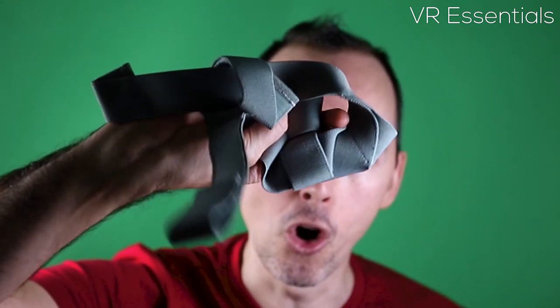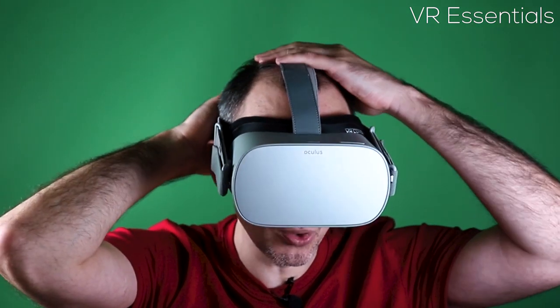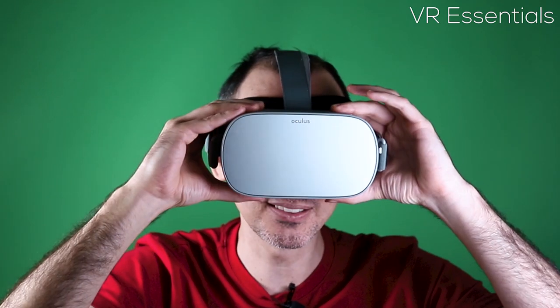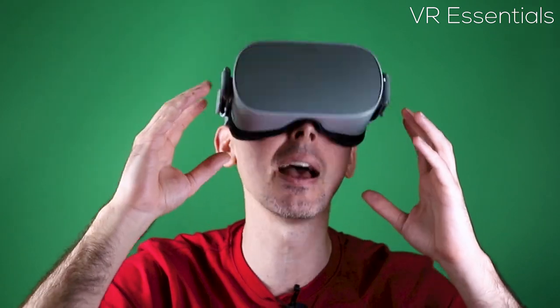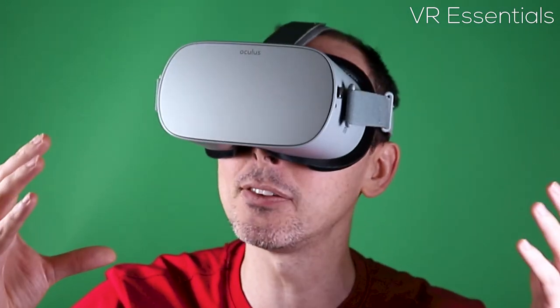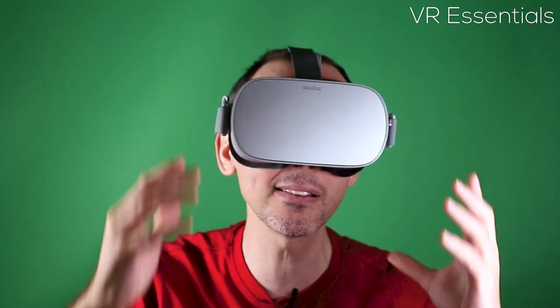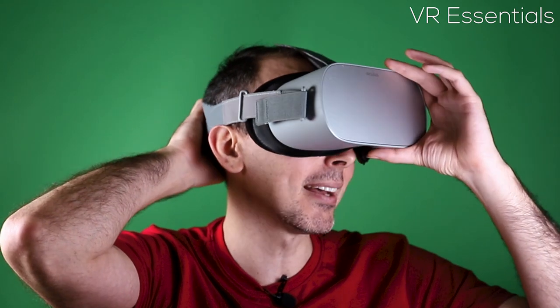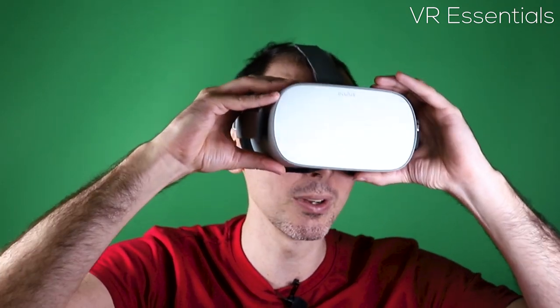In terms of weight distribution, compared to the old strap it feels much more steady on my head. The weight distribution is quite equal between the front and the back. Even though the Oculus Go isn't a very heavy headset, you do feel it on the front of the head a little bit, but this new head strap does make it feel more steady on my head, so I do like that.